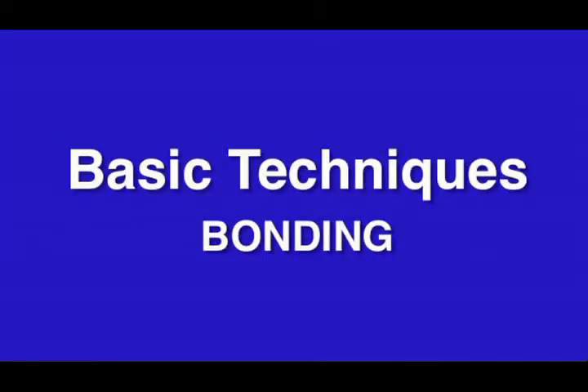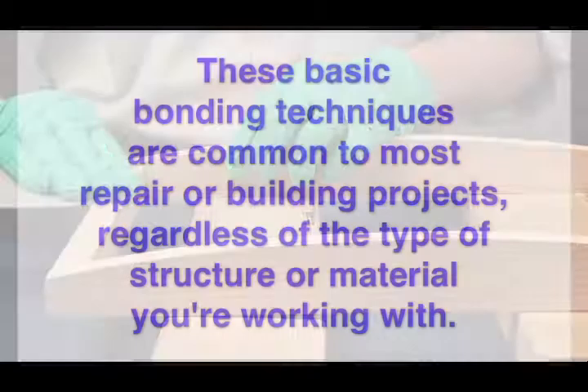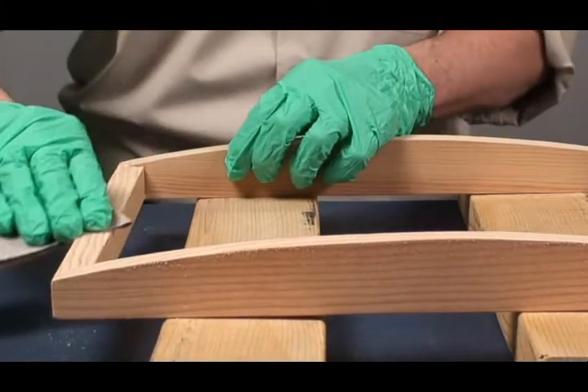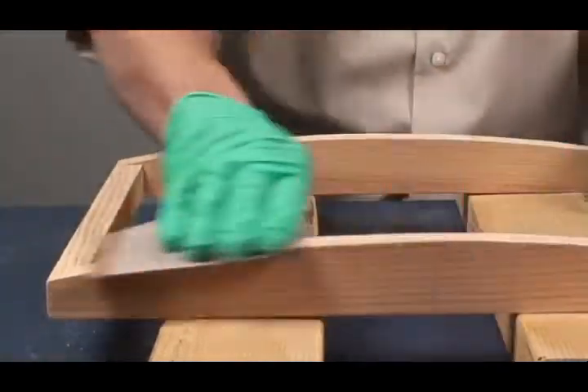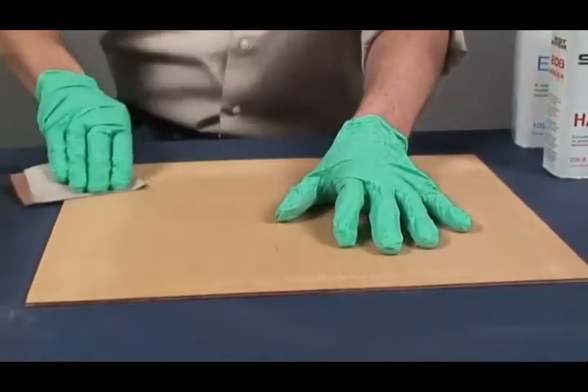These basic bonding techniques are common to most repair or building projects, regardless of the type of structure or material you're working with. Whether you're gluing parts together or coating with epoxy, for good adhesion, make sure the surface is clean and dry. Sand non-porous surfaces with 80 grit sandpaper.